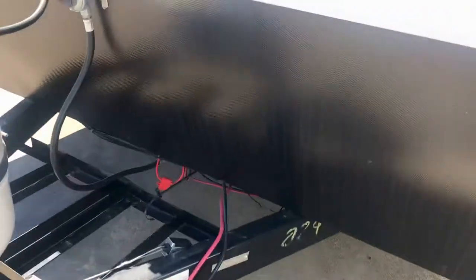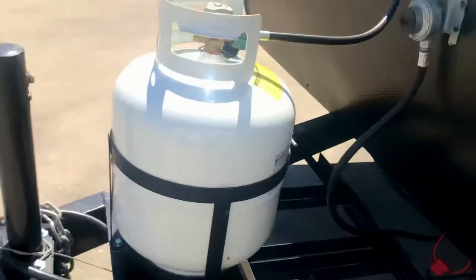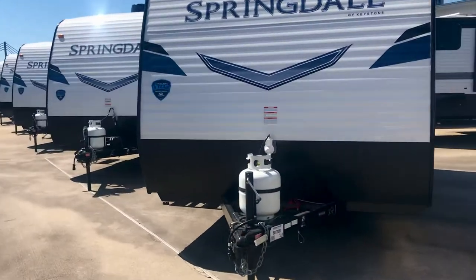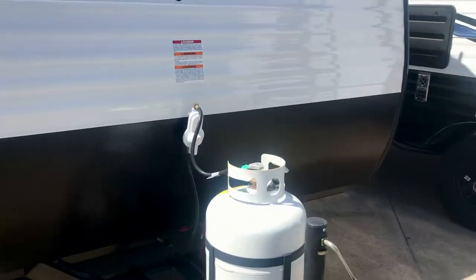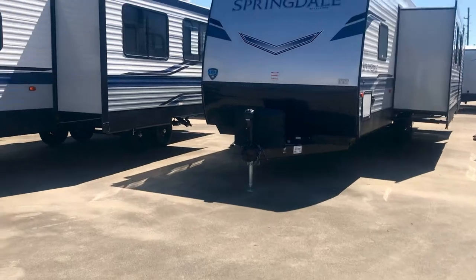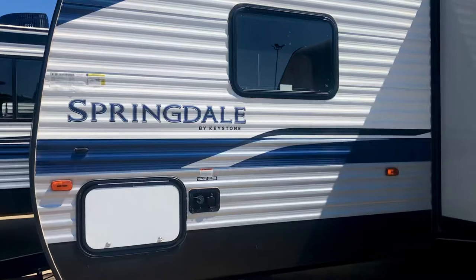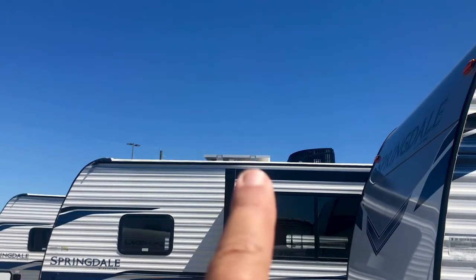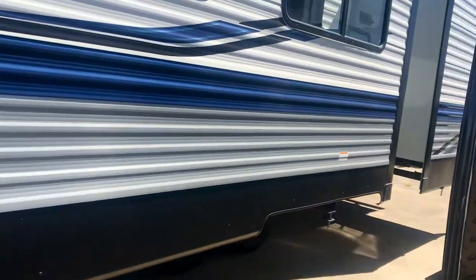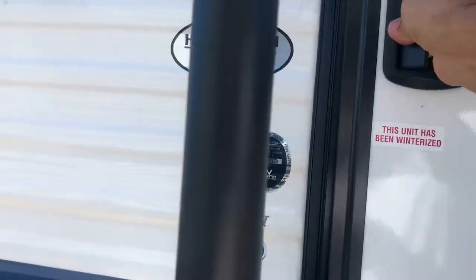Here it is right here — this is the company that built the frame. They're building them right up there in Elkhart, Indiana, right down the street from the Keystone factory. All our rigs are going to come with propane. The smaller ones will have one tank, the bigger ones will have two tanks — 20-pound tanks. That's standard. A spare tire is standard. Most of these have a walkable roof. You can see that solar panel up there on the roof.